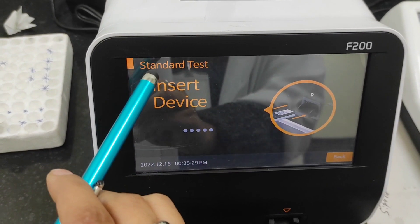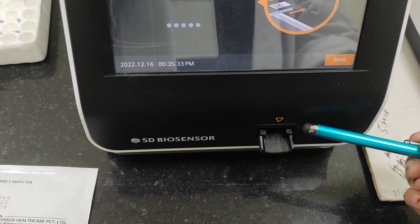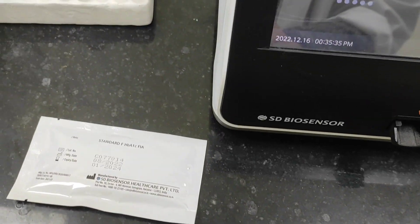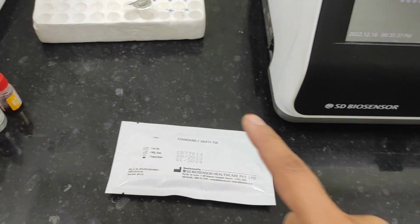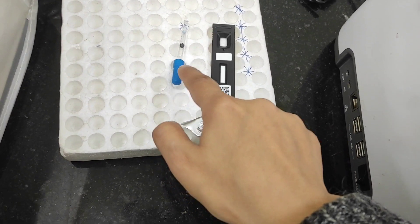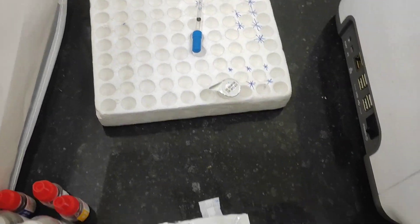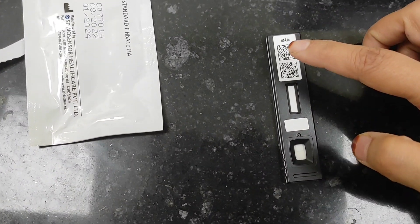Now insert the device. We will insert the device here. This is the card, and as you can see this is the dropper which comes with the card. This is the cartridge, and this here is the barcode.